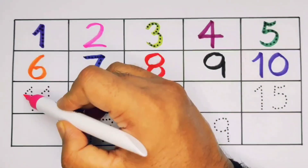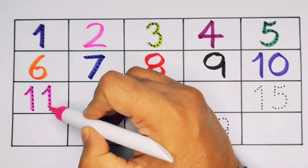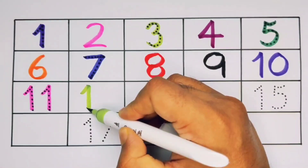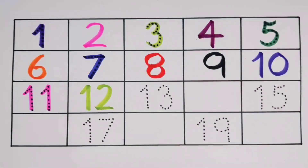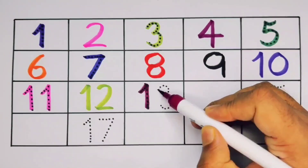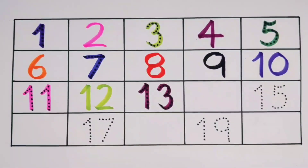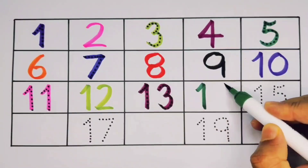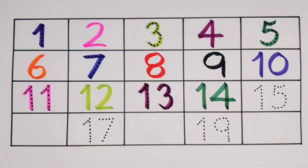Eleven — one, one — eleven, number eleven. What will next, kids? It's twelve — one, two — twelve, number twelve. Next, thirteen — one, three — thirteen, number thirteen. What will next, kids? It's fourteen — one, four — fourteen, number fourteen.